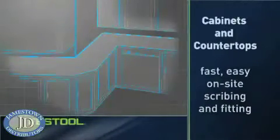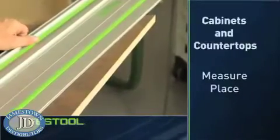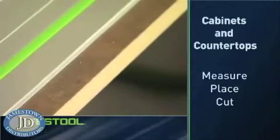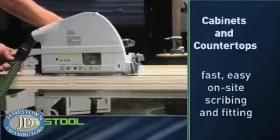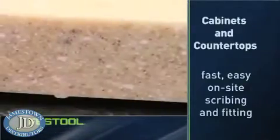Installing cabinets requires accurate cuts on site to achieve a quality fit without any extra steps. With the TS, you mark your cut line, place the rail, and make the cut. The cut is clean and install ready without chip out or splintering. And fabricating countertops is an easy process with the Festool TS, whether cutting precise angles or truing laminate edges.